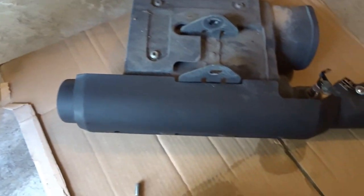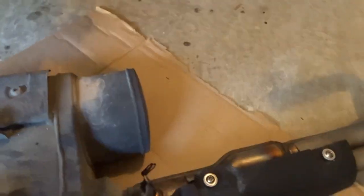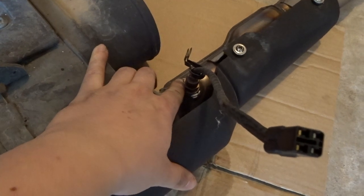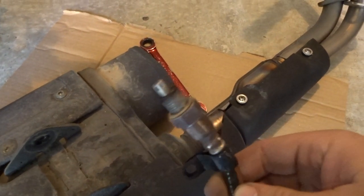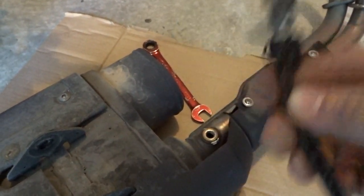There it is — the stock exhaust. All you need to do now is remove the O2 sensor because you're going to reuse it for the DanMoto exhaust. All you really need for that is a 17mm wrench. Try your best not to damage it — these things are expensive for cars, bikes, whatever.